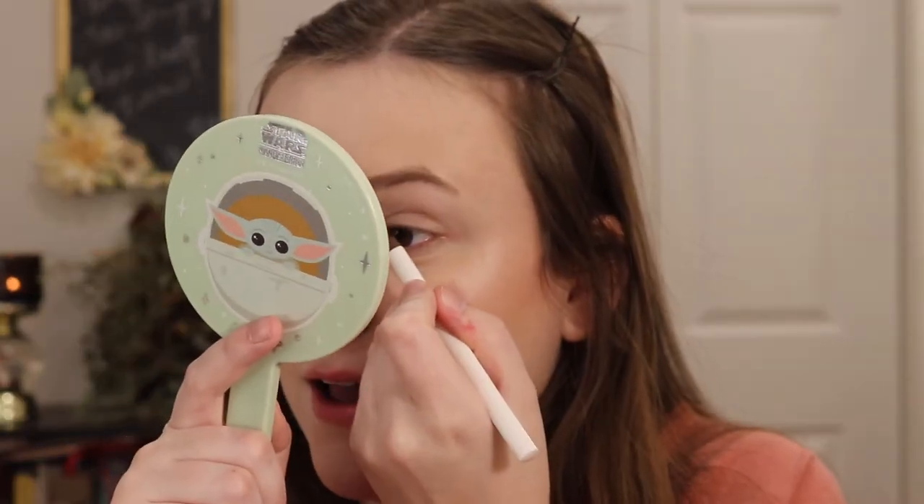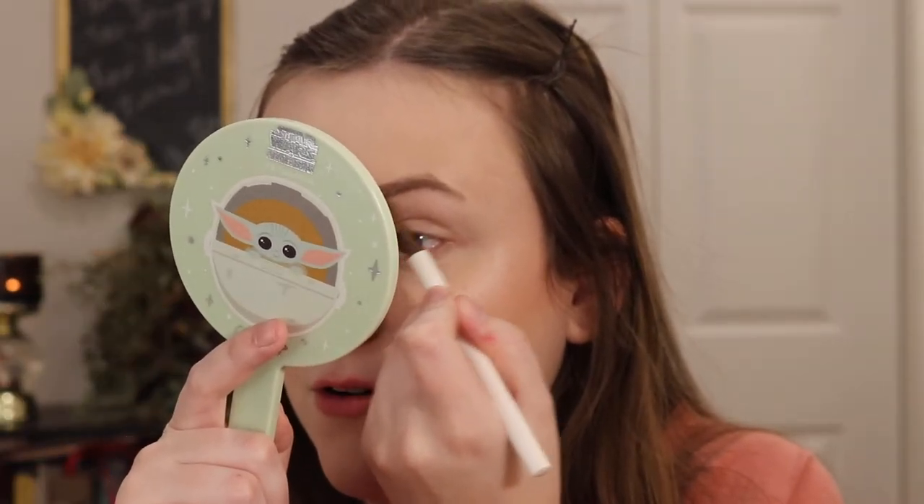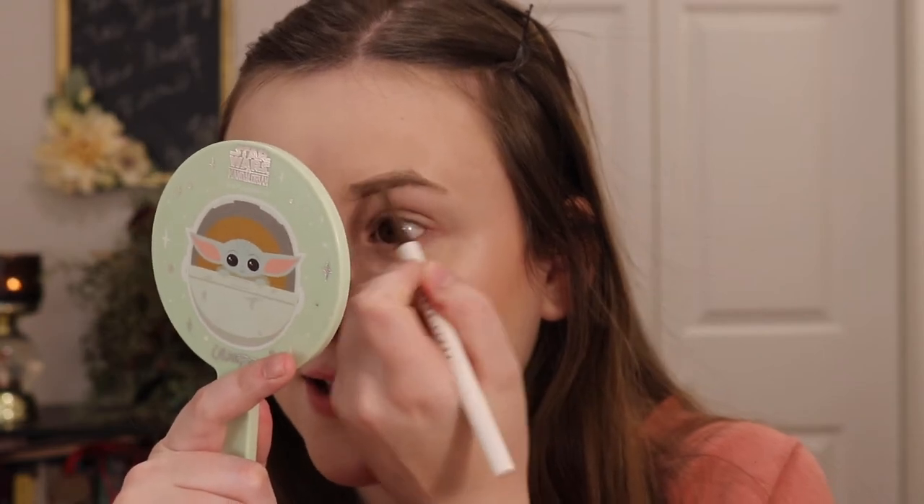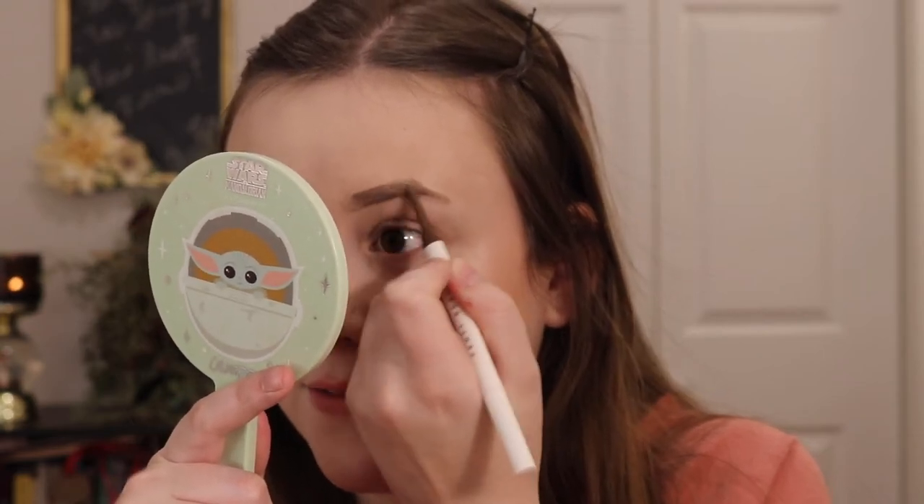I'm going to go into the Fenty Beauty Brow MVP Ultra Fine Brow Pencil and Styler. I decided to zoom up a little bit. You guys know last week I was filming and recovering from COVID — still having some breathing problems — but I am getting better. I can feel improvement in my lungs every day and I'm so thankful.